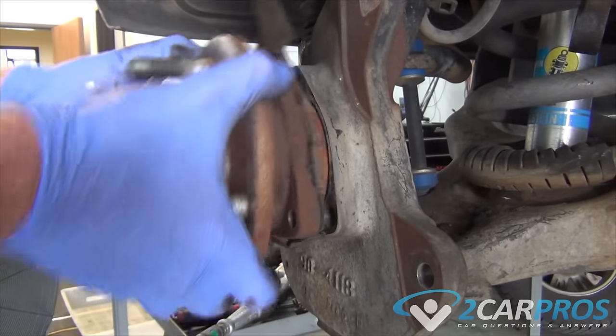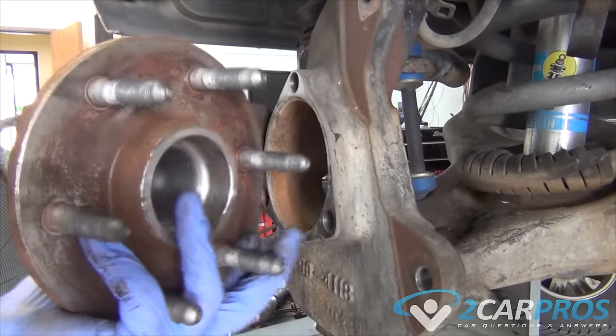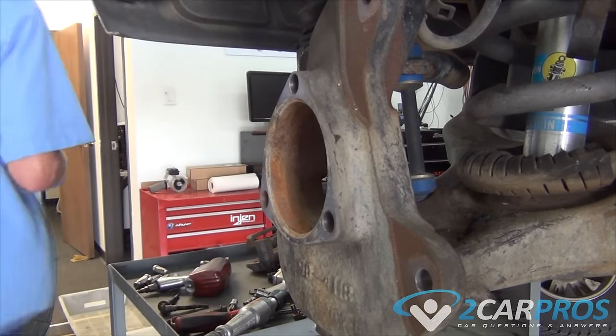The air gap between the sensor and the reluctor wheel must be between 0.45 to 1.1 millimeters. If this air gap is too wide or too close, it could be a sign of a bad wheel bearing.